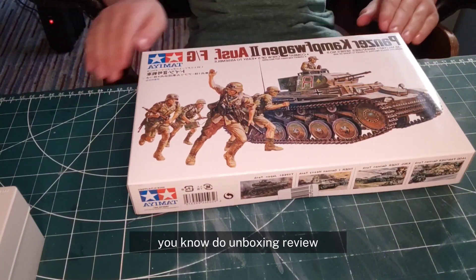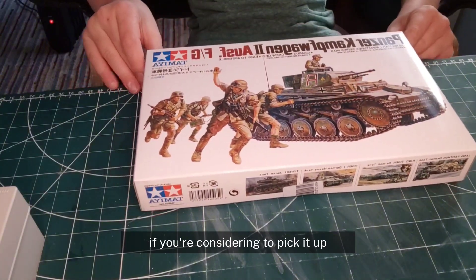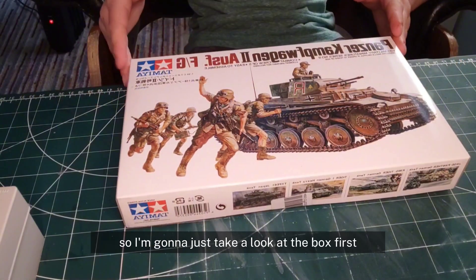I'm just gonna do an unboxing review and show you the parts. If you're considering picking it up, you can watch this and help with your decision. So I'm gonna take a look at the box first.